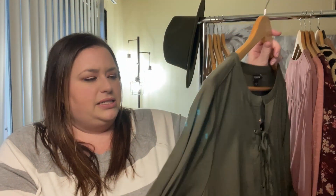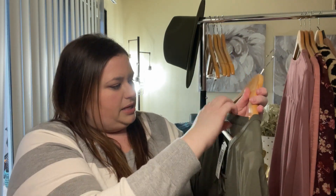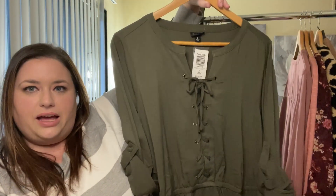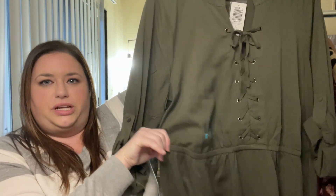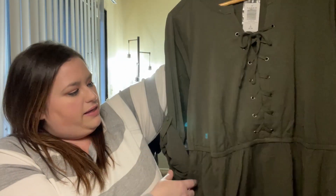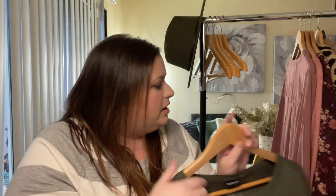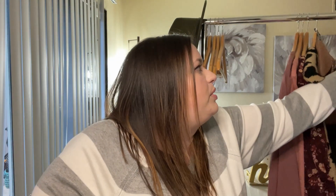This next one is similar in style but not a jersey material — maybe a polyester. This is an olive green dress with cinching at the waist and a lace-up style on the chest. It has cuffs and pockets as well. This is also a size 2 and retails for $69.50 — same price point.